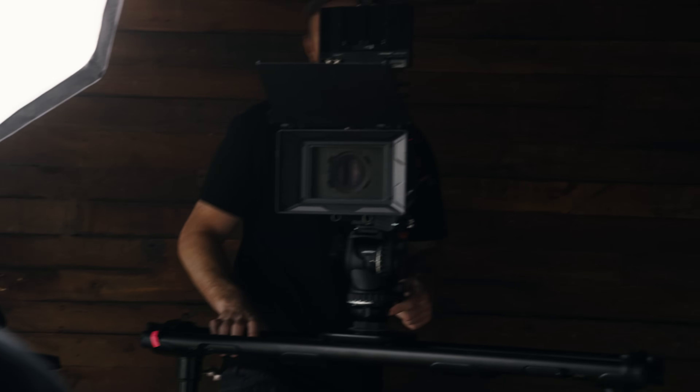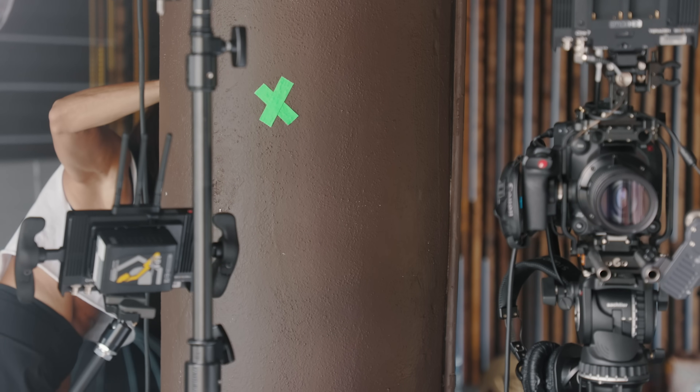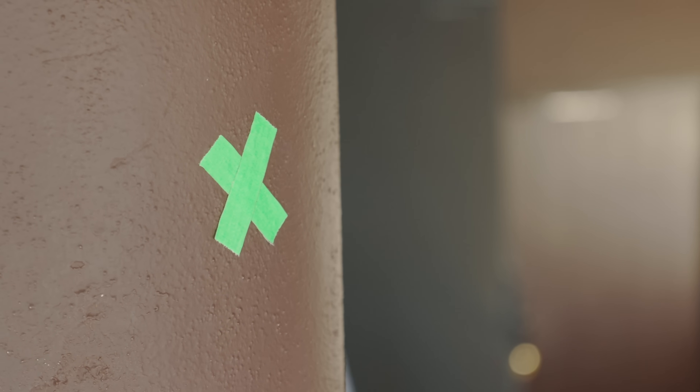If you're shooting an interview by yourself and operating a camera, you can put a piece of tape on the wall. Tell your subject, 'I know it might seem a little funny, but when you're giving your answers, just look at that piece of tape.' That's a way to do it if you're solo operating for an interview.